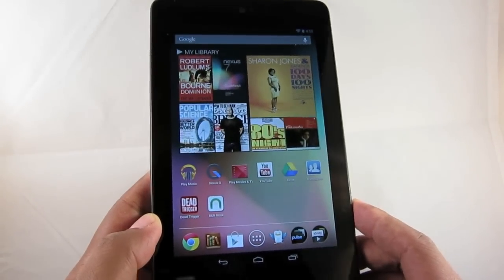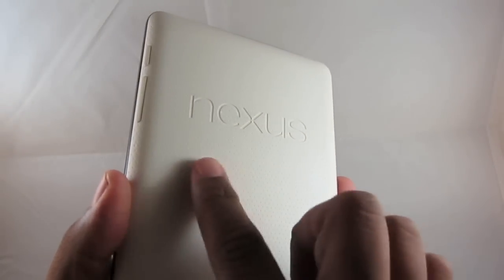Kindle Fire? No, this ain't no damn Kindle Fire. This is a Nexus 7. You know, it says Nexus on the back. Duh.